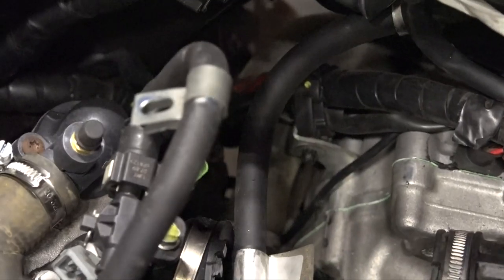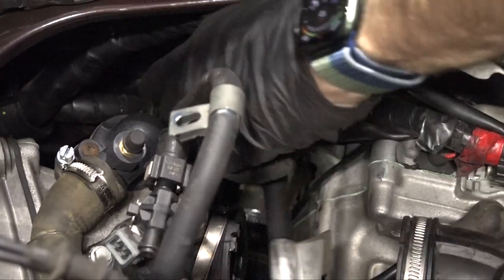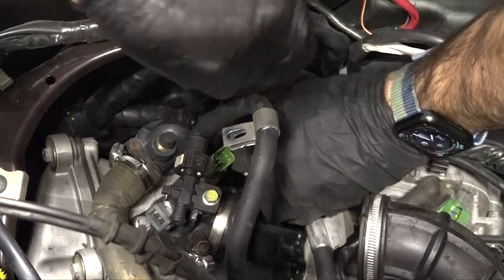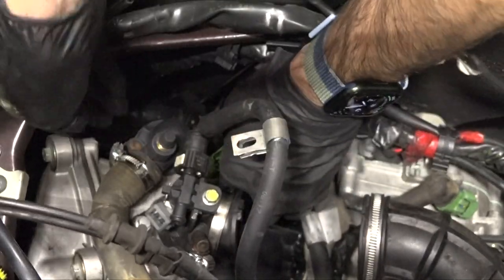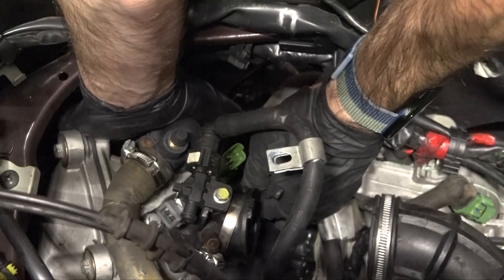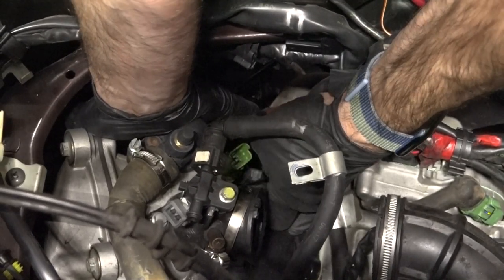One more little thing I like to do: the O2 sensor wire was originally zip-tied to this small coolant bypass hose. A lot of people just cut that the first time they change a tire and it never tends to go back in place. That's a problem because sometimes that wire for the O2 sensor will get torn, making a mess of everything in here.